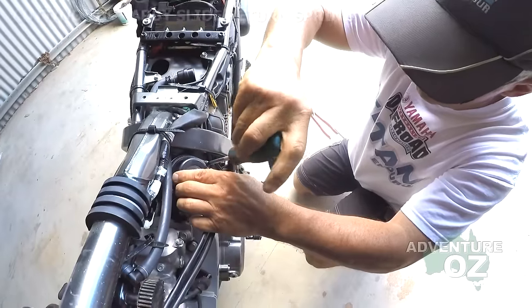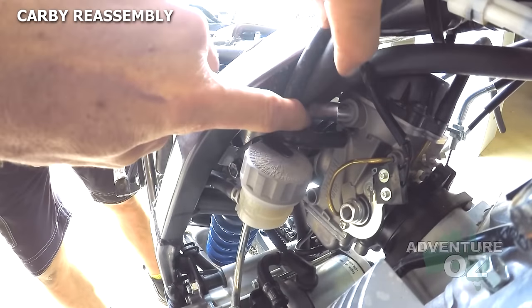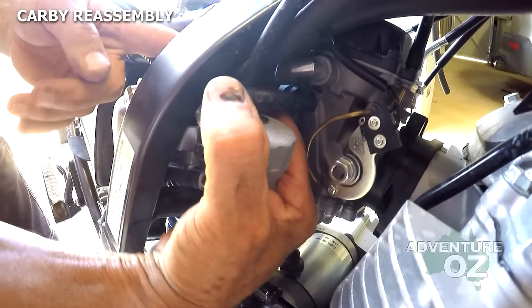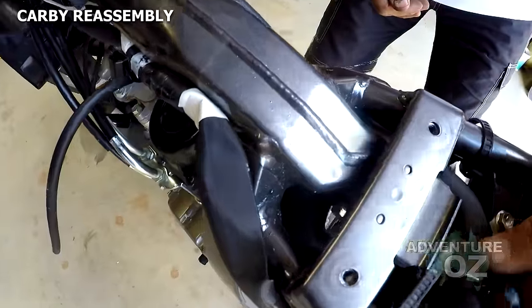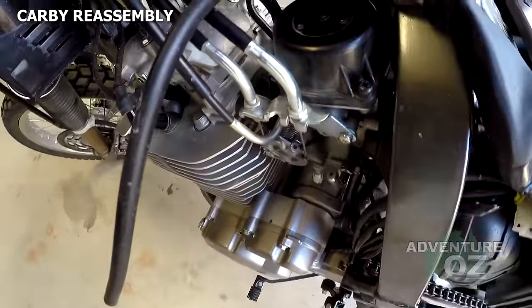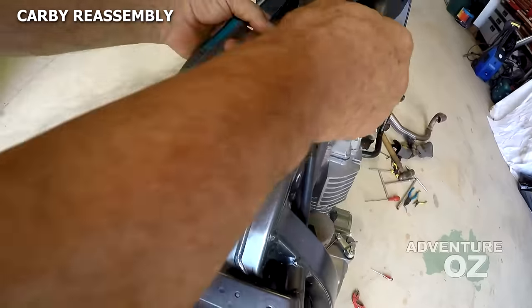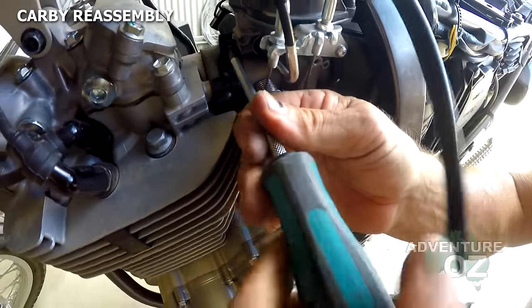An important thing to watch out for when reinstalling: this hose here can drop off, and it can also kink — you can get the same issue as if it's not on at all. It's a hose you want to check every time you move this carb at all. We tighten this back up, tighten this one back up, and then tighten the carby back up itself.